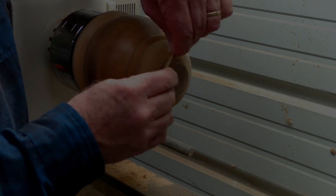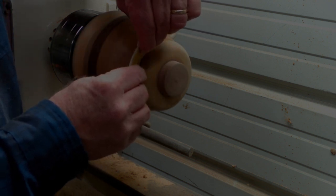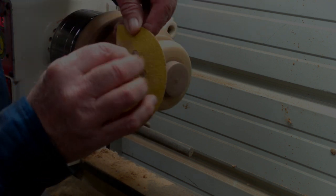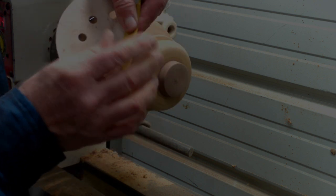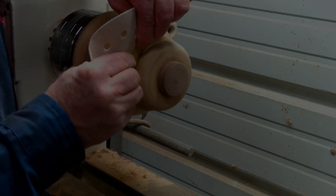Then we'll pull it out of the chuck here and kind of play around with it on the workbench with the lampshade and get ready for some clear.